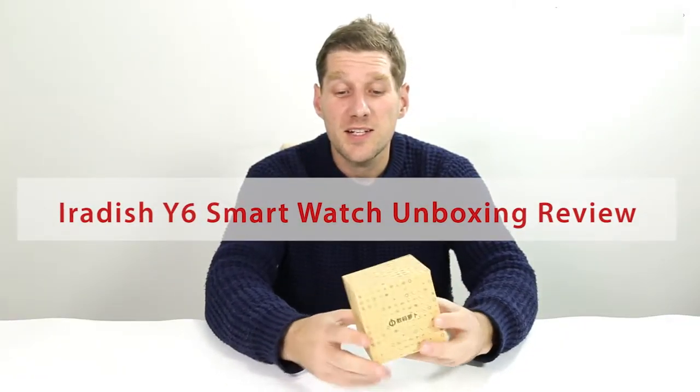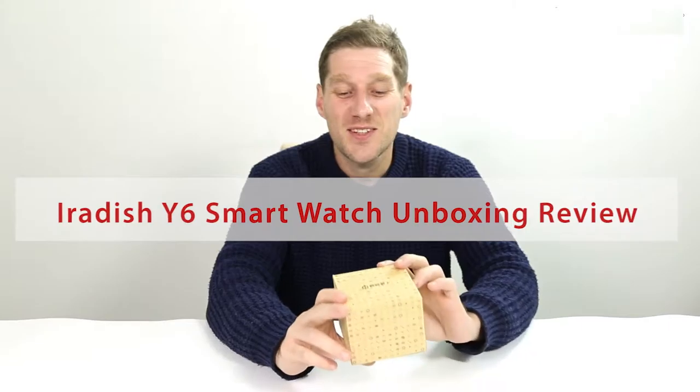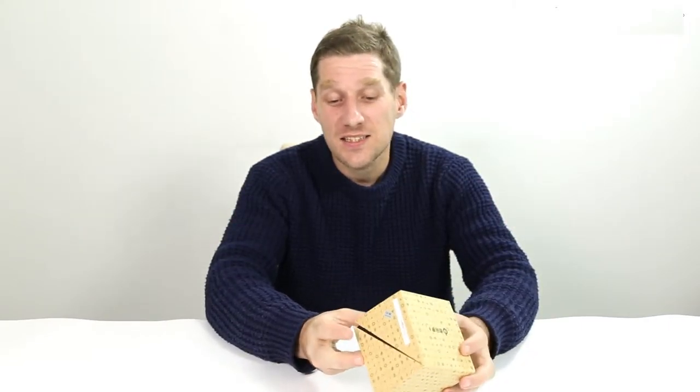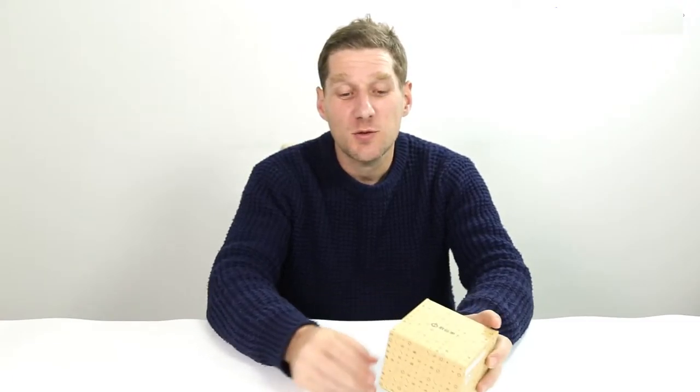Hey, so here we are again with another unboxing video for you. This time we've got the iVadish Y6 smartwatch. So let's open up the box and see what we get.